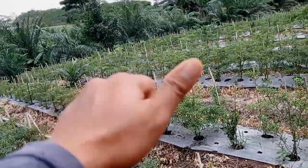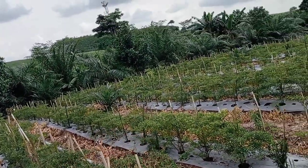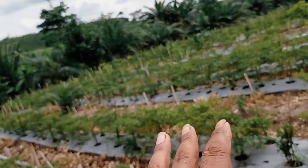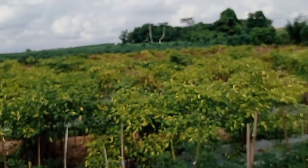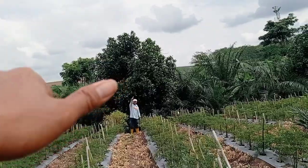Oke segitu saja, nanti saya bantu tulis inseknya di deskripsi atau di video. Cukup sekian, wassalamualaikum warahmatullahi wabarakatuh.